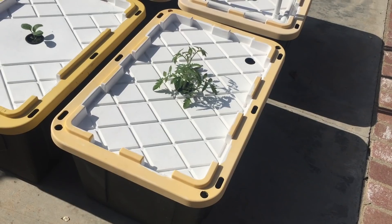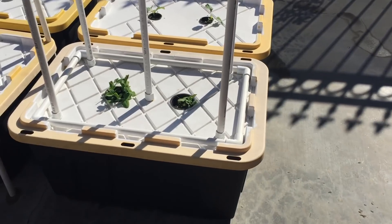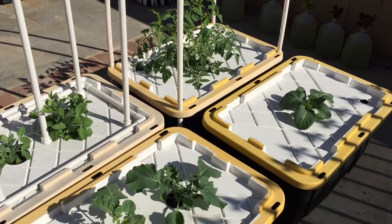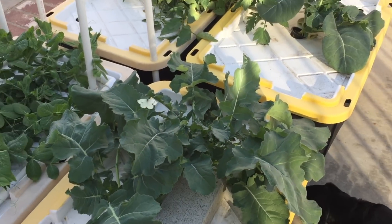My name's Jab. Here's my plants from last year — I grew them the easy way. I'm gonna show you how I do it.